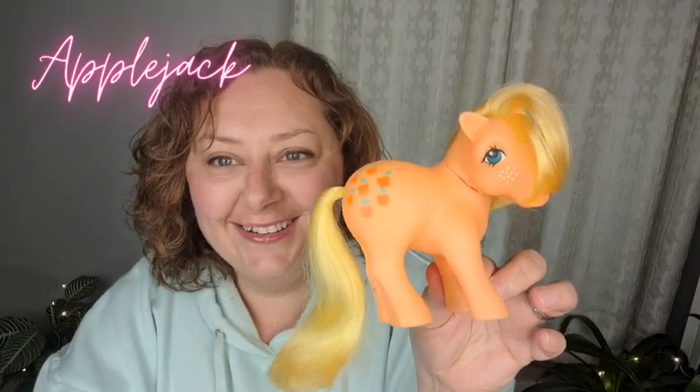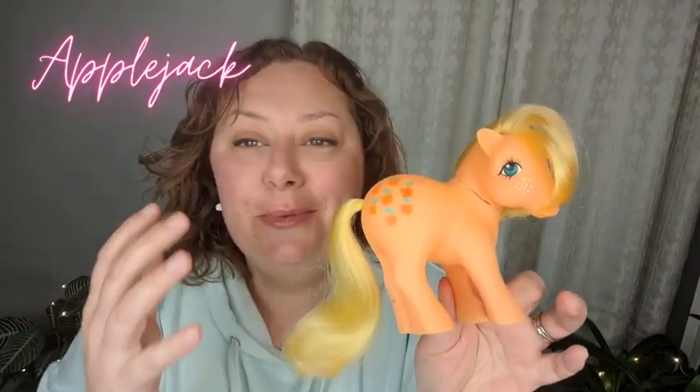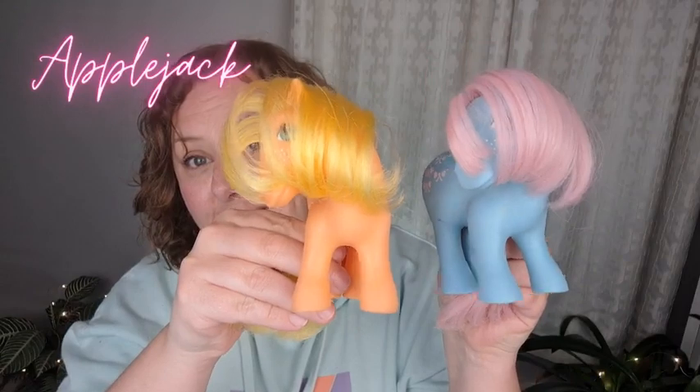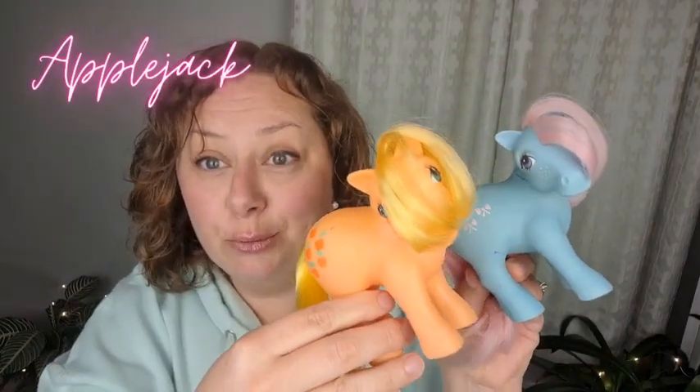I don't mind — I don't expect perfection in my ponies, I think she still displays really nicely. Toy number three, the third toy I purchased to start my entire vintage toy collection, was Applejack. I bought her at the same time as Bowtie — they came together from the same eBay seller. She's very similar to Bowtie; they come in the exact same pose, which I believe is actually called the Bowtie pose.